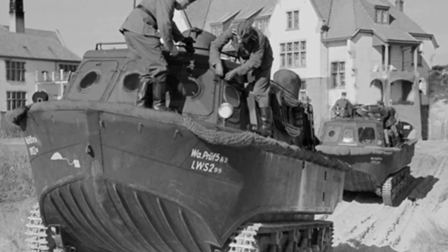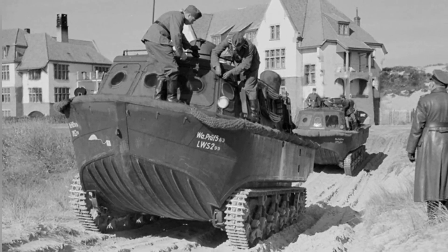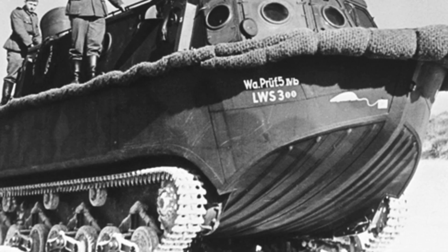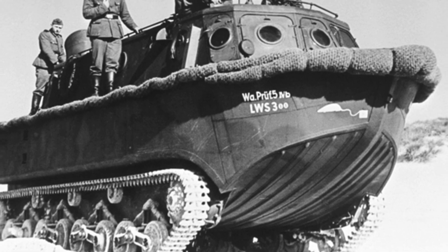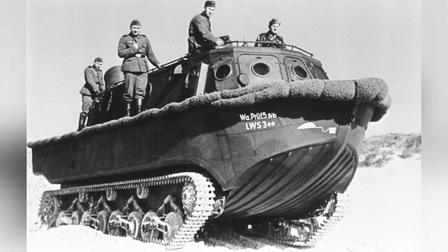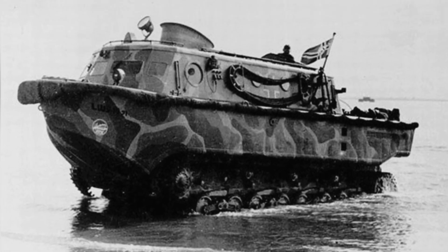In the Sea Lion Plan, the LWS amphibious tractors were assigned to tank units. Their main role in landing operations was expected to be transportation, towing, and other tasks. They were responsible for directly transporting soldiers to the shore, or towing vehicles and other equipment onto the shore in shallow waters or on beaches. They also continued to transport supplies from cargo ships to the beachhead when the tide receded, and for this purpose, a non-powered amphibious trailer was specifically developed to enhance transportation capability.